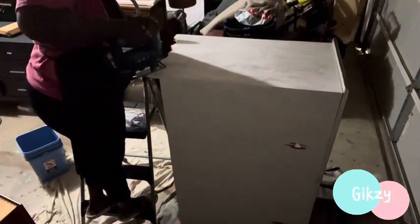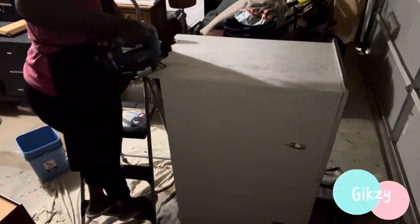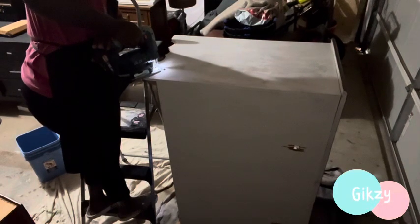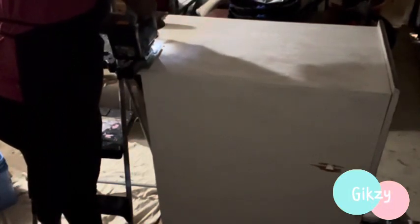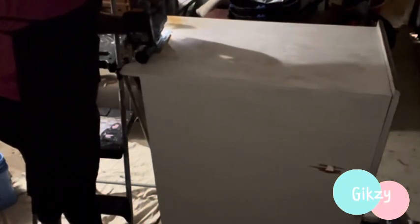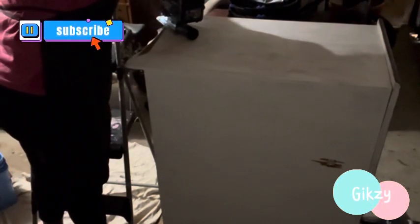You've seen me previously in the video cleaning this dresser with a TSP solution. This I always do with all the pieces that I'm working on — I always clean the furniture, whether it's new furniture I need to paint or old furniture. Especially this dresser, like I said earlier, it was sitting in this nice lady's garage for a long time, so you know it collected a lot of dust and dirt. I really had to clean it well.